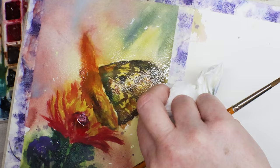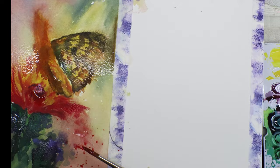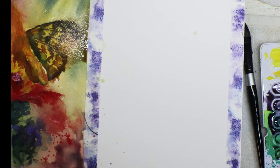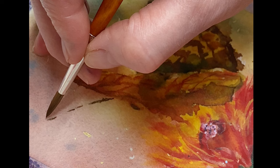Moving on to the flower while the wings dry a little bit. I'm playing around with the flower wet-on-wet again, doing some splash techniques and just having a little fun. Again my spray bottle — I wanted to get the background a little darker in the corner to draw the eye in to the butterfly and the flower.